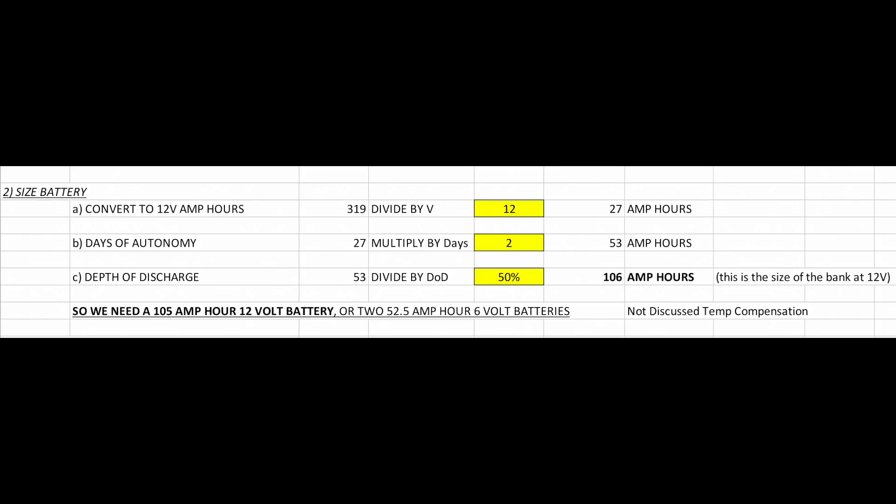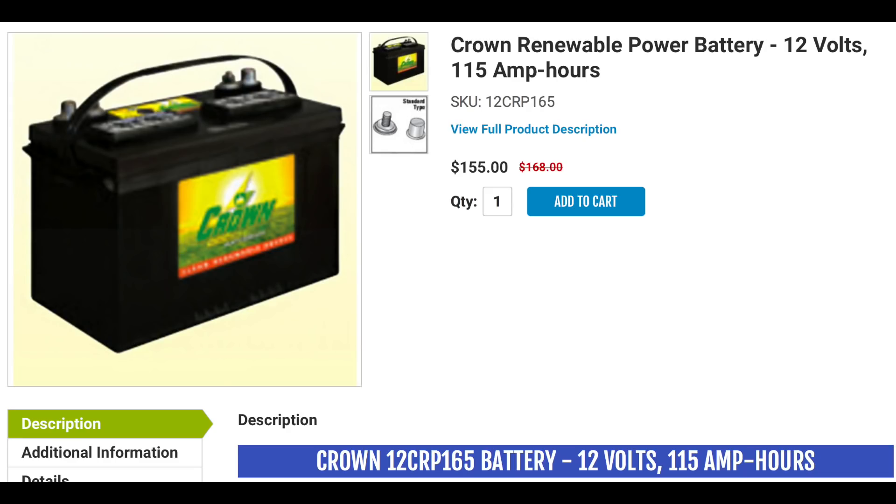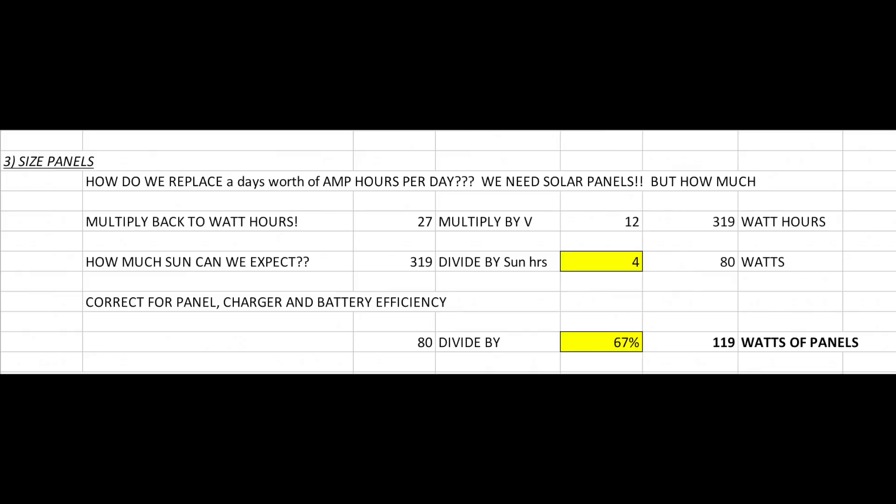If you want to use lithium phosphate batteries instead of flooded lead-acid, just change that depth of discharge to whatever the manufacturer recommends - maybe 95%. Or if you want to only use 30% of your batteries to make them last longer, change that number to 30%. I'm going to pick this 105 amp-hour Group 27 Trojan battery - or actually the Crown battery, because I really like Crown. If you're anywhere near Fremont, Ohio, you can go right to the factory and buy one at wholesale price.